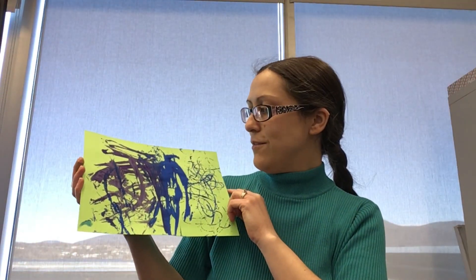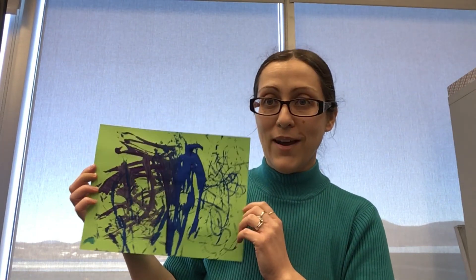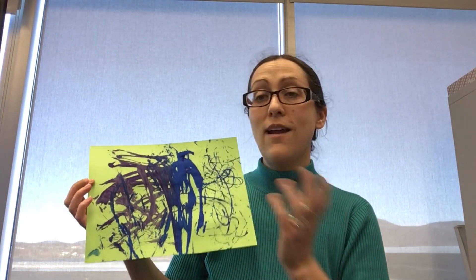There are so many projects you can do with yarn even before little ones are old enough to do things like weaving, which takes a lot of practice with fine motor. So we're going to start with something using paint — yarn painting, which is pretty straightforward. You just use some paper, preferably thick so it doesn't get too saggy, any color, and then use yarn dipped in paint instead of a paintbrush.